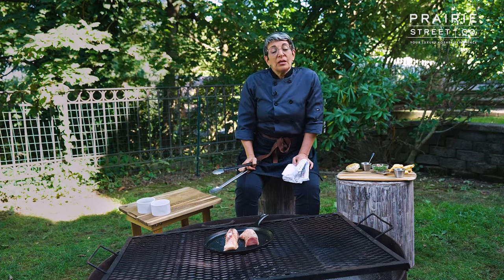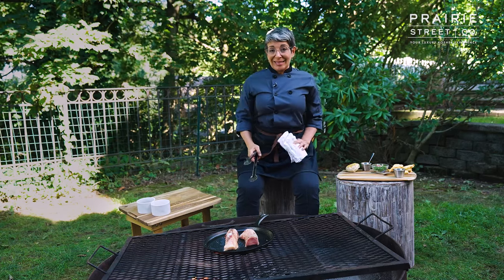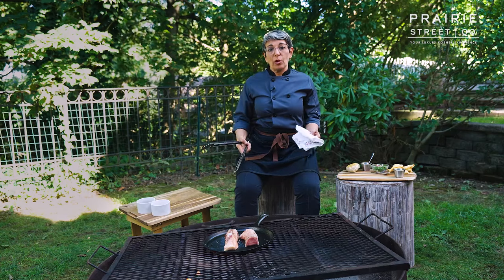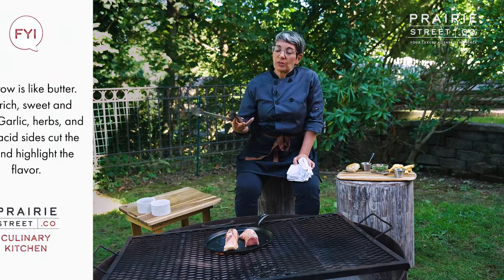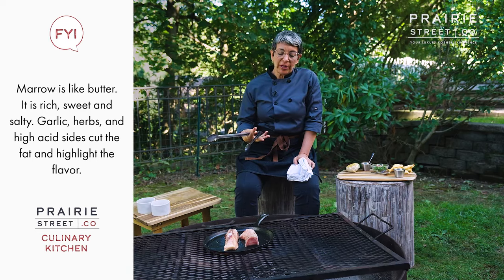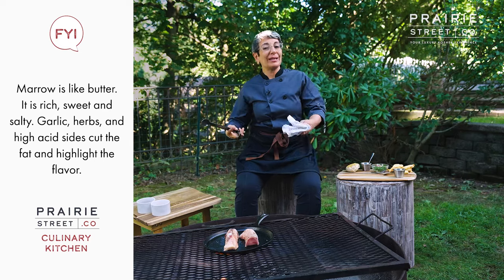In the oven, you need to go a little bit longer because you're not using contact heat. In the oven I'd probably go maybe seven, eight minutes in a hot oven. Now marrow, it's very rich and very delicious, and you want to serve it with things that complement it and kind of balance out that richness.